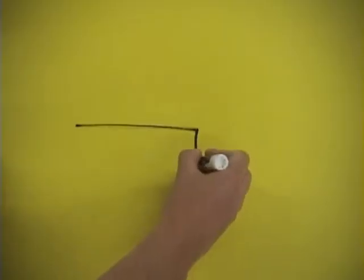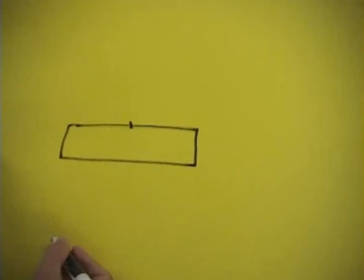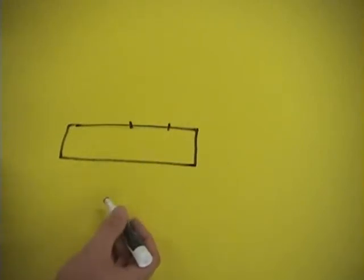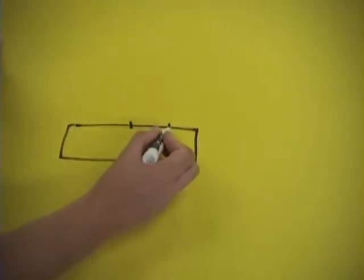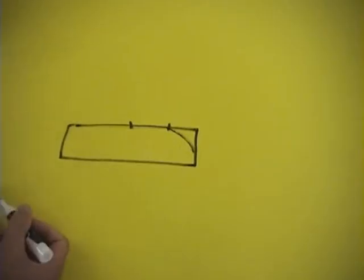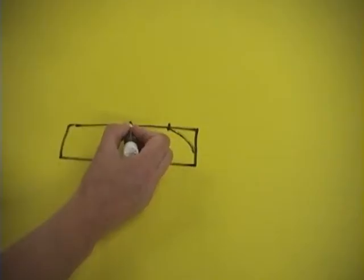This right here would be the halfway mark, and this would be the quarter mark. What we want to do is sand off the wood so that we form an airfoil. The front quarter of the wing we're going to round off like this, and then the trailing edge we're going to bring it down like this.